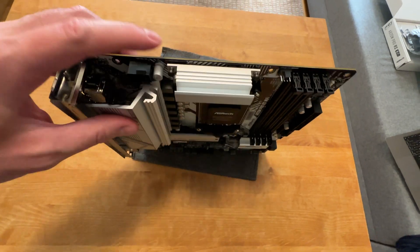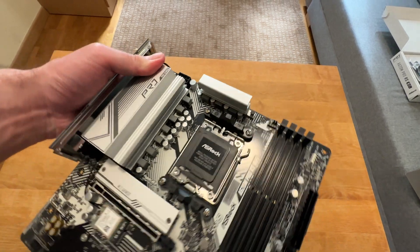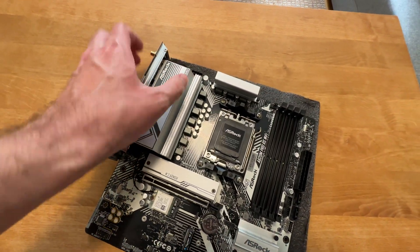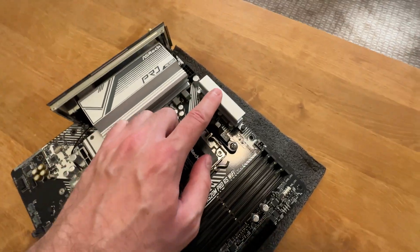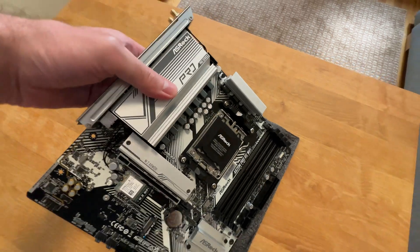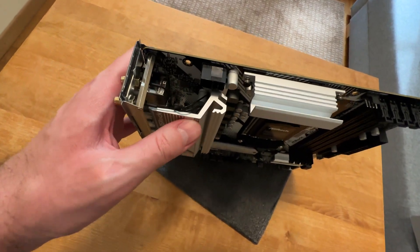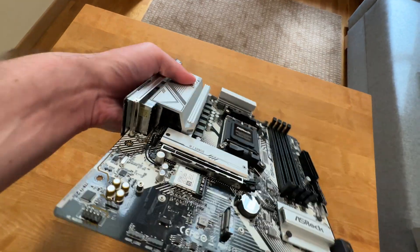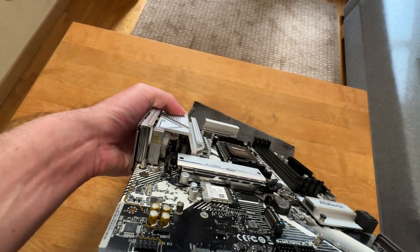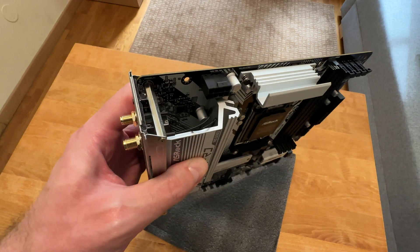This is a 6 plus 2 plus 1 power phase design. And check it out — it even comes with heatsinks on both VRM strips. There is a heatsink for the VRMs at the top, and this is actually quite beefy for a budget motherboard. This heatsink is quite thick.